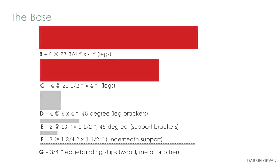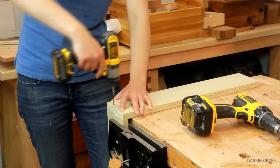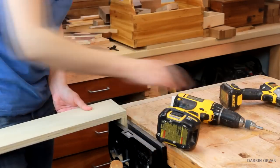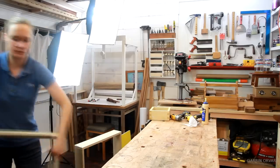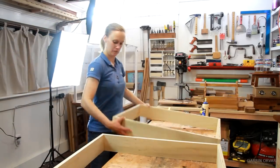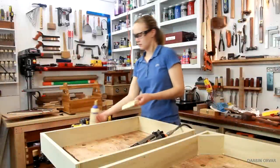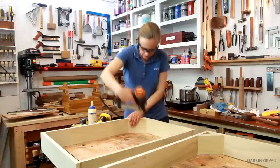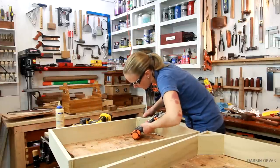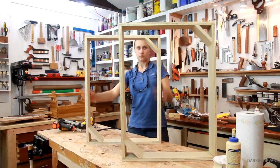Remember we have cuts B and C, and those primarily make up the legs. So let's attach B and C together and basically make two boxes — one for each side of the desk. Next let's put on the brackets on opposing sides. I'm just stapling them in for the sake of simplicity. And there you go, the two legs completed, with the brackets for stability — and they make a big difference.